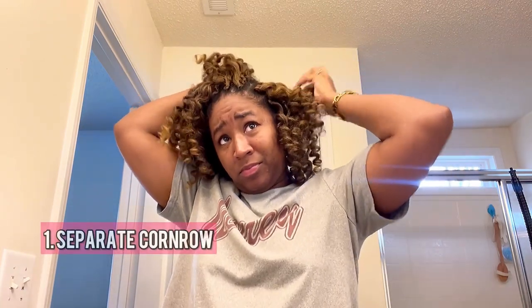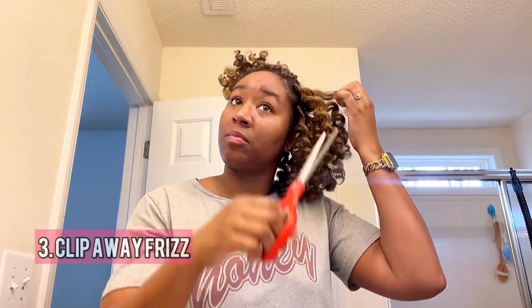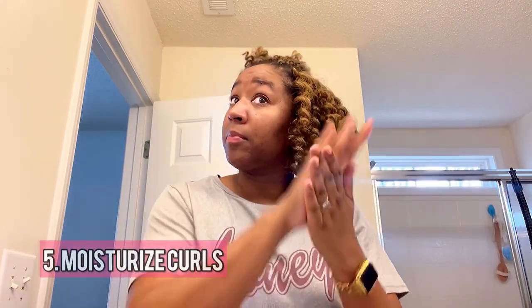Then I'm just going to fluff it out and get any last-minute flyaway pieces after applying that product. To recap: I separate the cornrow, tie it off, then separate each curl without damaging them. Clip away any frizz or flyaways without clipping the actual curl so we don't lose length. Then apply whatever oil or moisturizer you like to your scalp to keep your hair moisturized, and apply some to your curls as well to maintain the shine and luster.